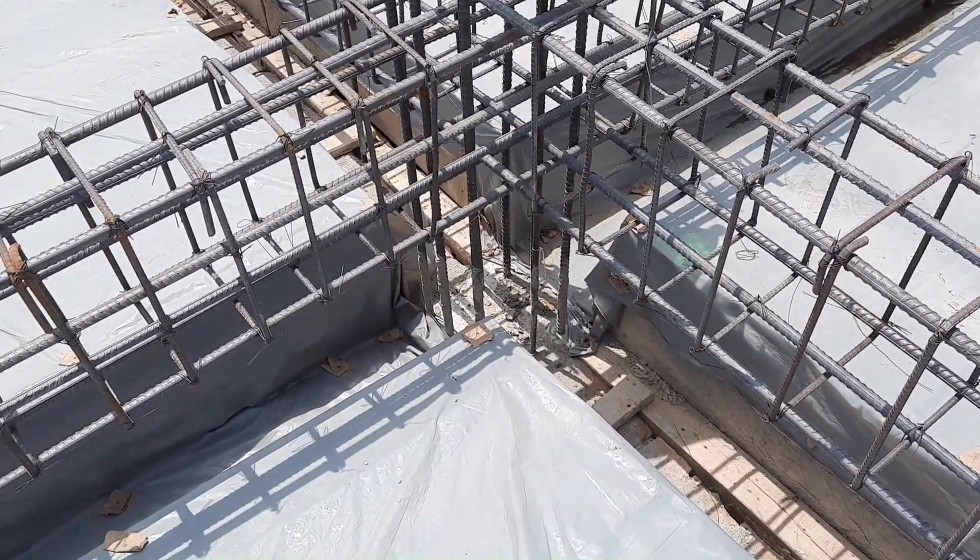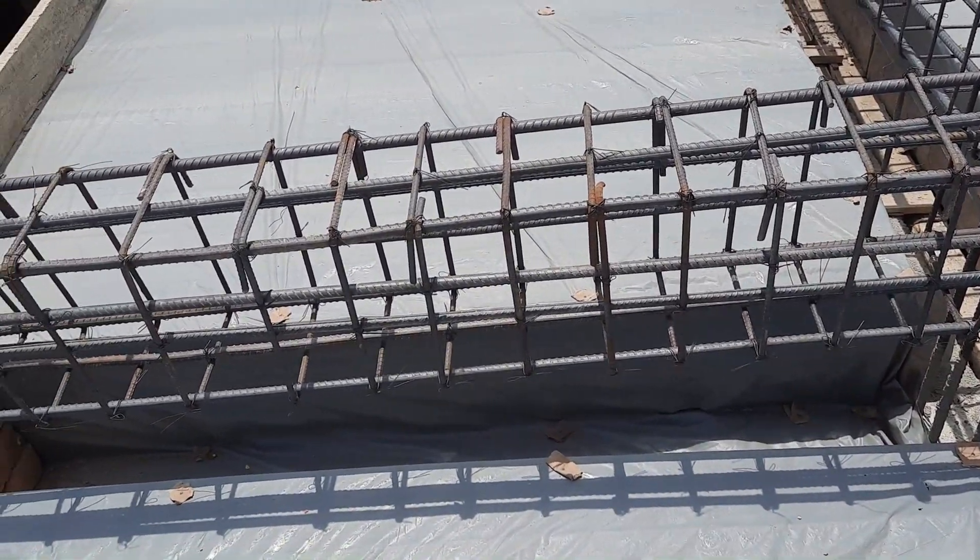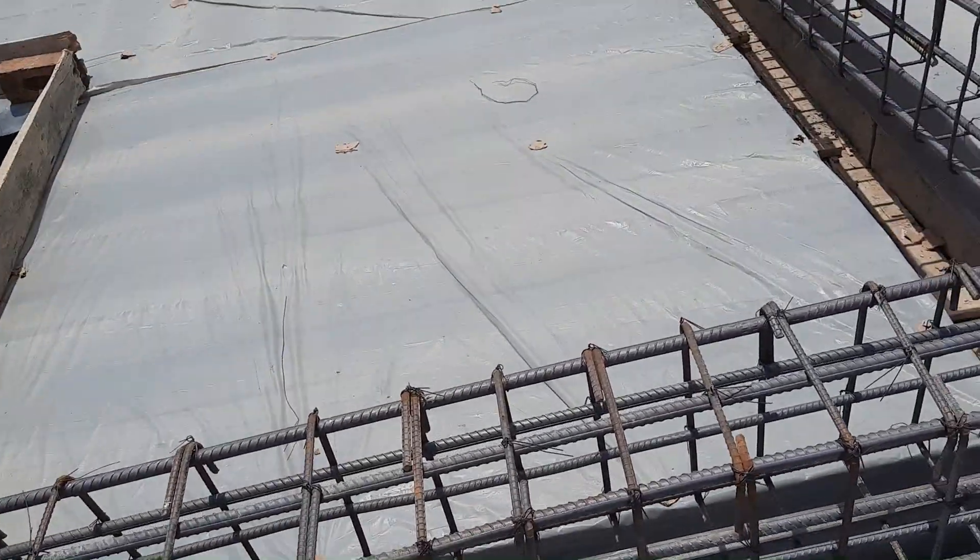They don't have a site supervisor and they don't have a steel structural drawing, so therefore they provided the same arrangement — three steel rods at the bottom and three at the top — which is incorrect for a cantilever beam.